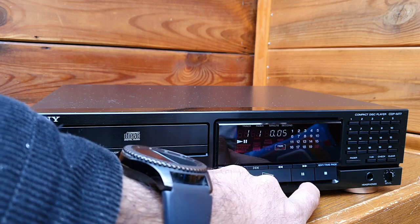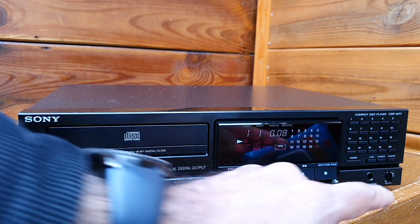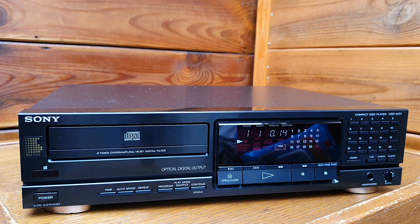It doesn't have any delay, and it also has a fader, so you can fade the beginning or the end of the music. You can set the seconds at the front or at the end, and that makes it most popular for radio stations who play CDs.